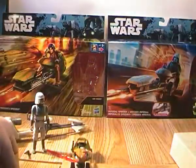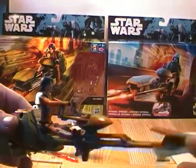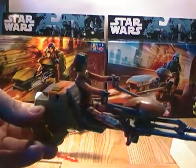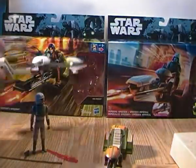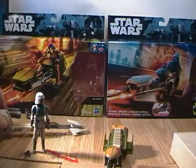This version of Ezra doesn't come with an Imperial helmet — though a couple of versions of him do, because he collects them in the show. He can sit on the speeder bike quite nicely. I do like the deco for the Rebel speeder bike. The Imperial one is quite clean but actually has some weathering on the front of it, which makes it a little bit more interesting.